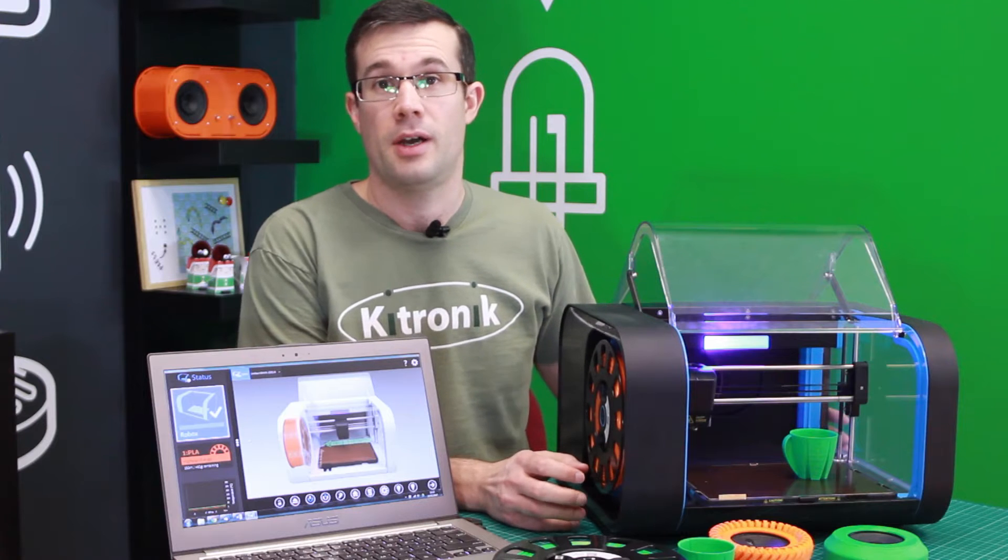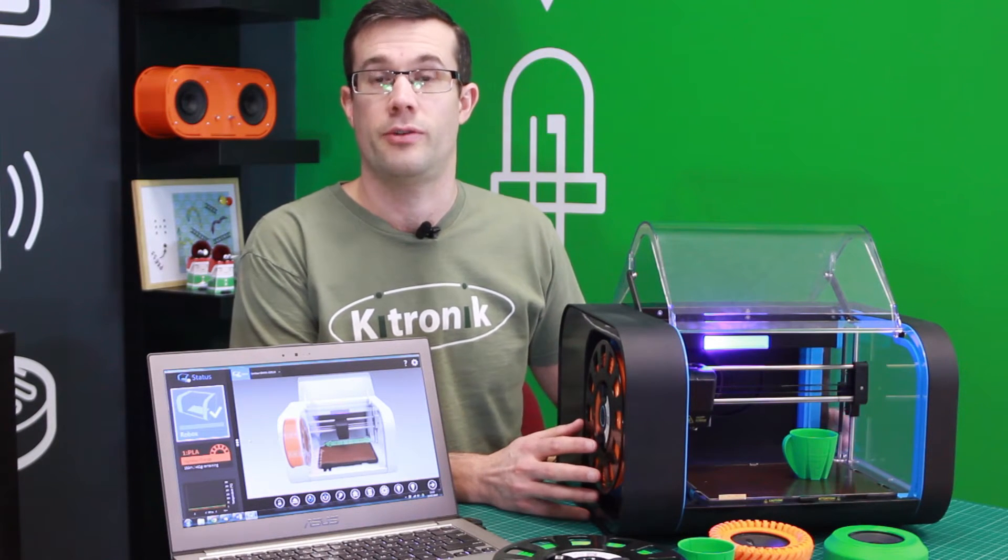Hi, I'm Kevin from Kitronic. I'd like to tell you a little bit more about the Robox 3D Printer, which is a new 3D printer that we've just added to our range.